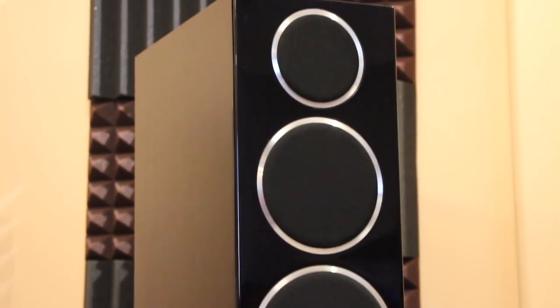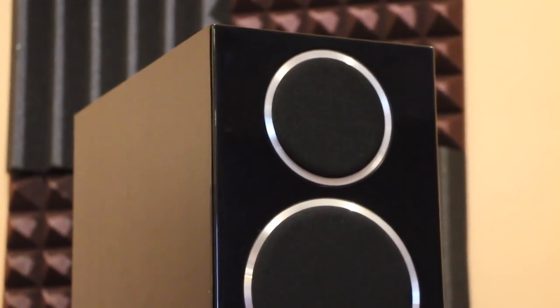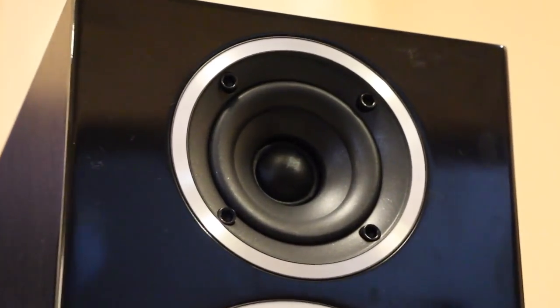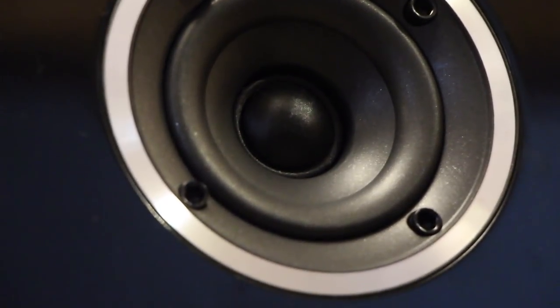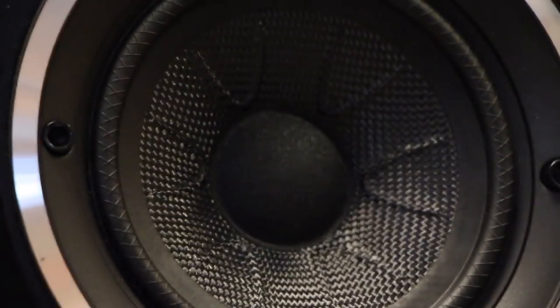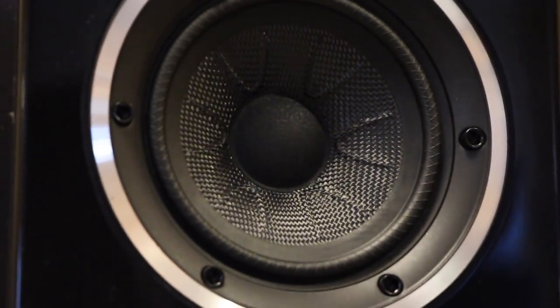There are silver accent rings around the drivers, which I really like. That is a one-inch soft dome tweeter with a little waveguide around it — it's not a concentric driver like some people have been mistaking. This is a five-and-a-quarter inch mid driver.